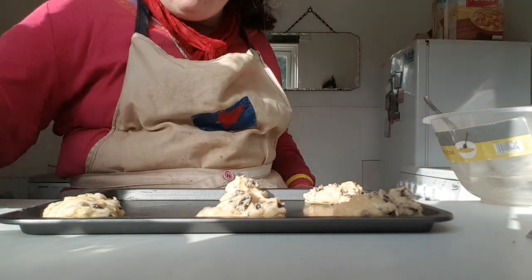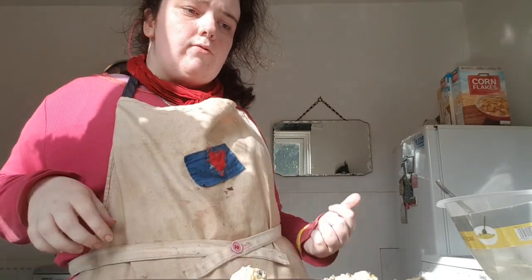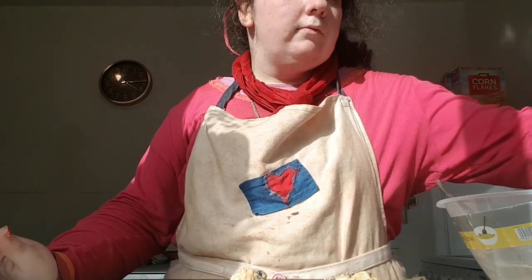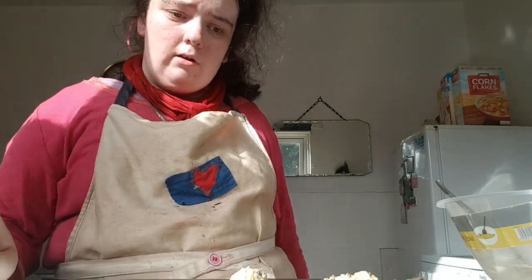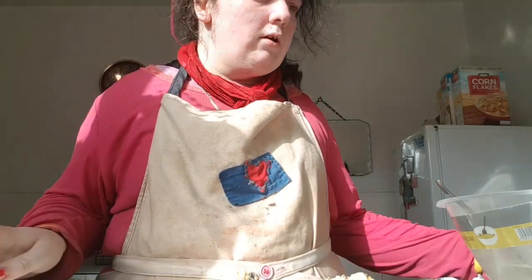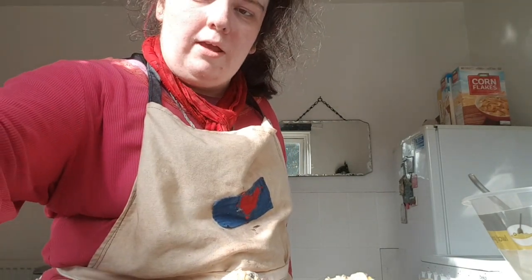Now I've got the cookies all spaced apart. I've got the oven preheated to 190 degrees C, that is 375 F. I'm going to bake the cookies for 15 minutes until they are golden around the edges.